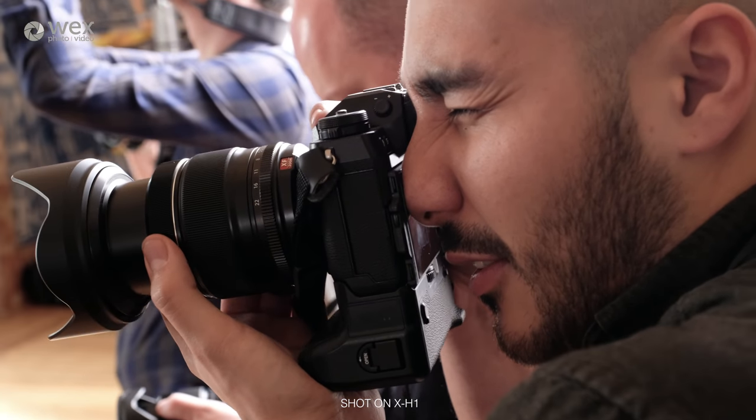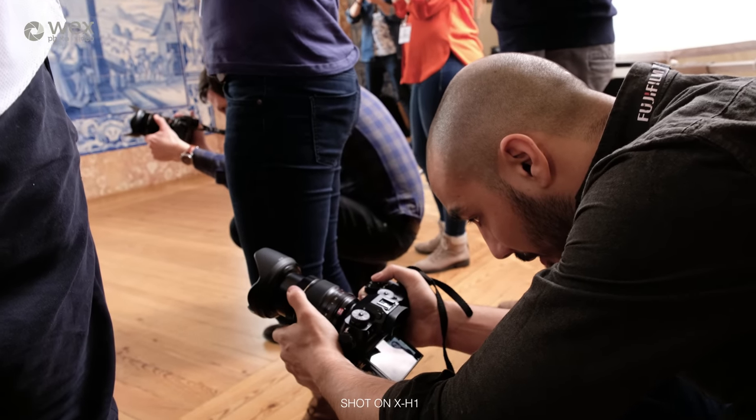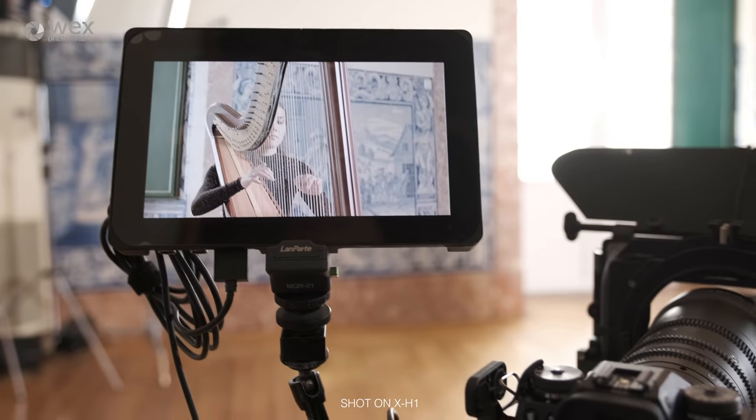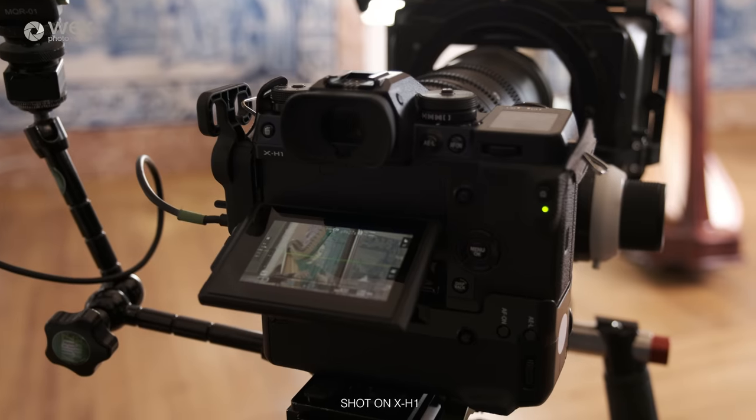Now over to our videographer Chris to talk through the video features. Fujifilm will be the first to tell you this is the most capable camera they've made for video. It can do 4K UHD in 8-bit 4:2:0 at up to 30 frames per second, and cinema 4K DCI up to 24 frames per second internally — both at up to 200 megabits per second, which is a pretty impressive data rate for a camera of this size. You can also output 8-bit 4:2:2 through the HDMI output as a 4K signal if you want that extra detail.